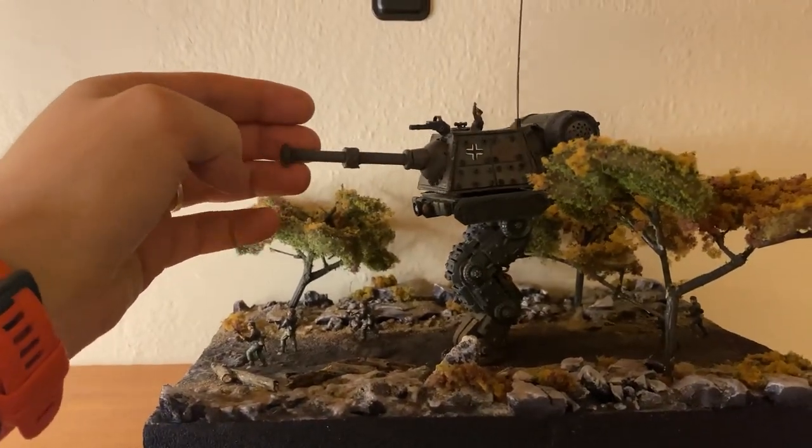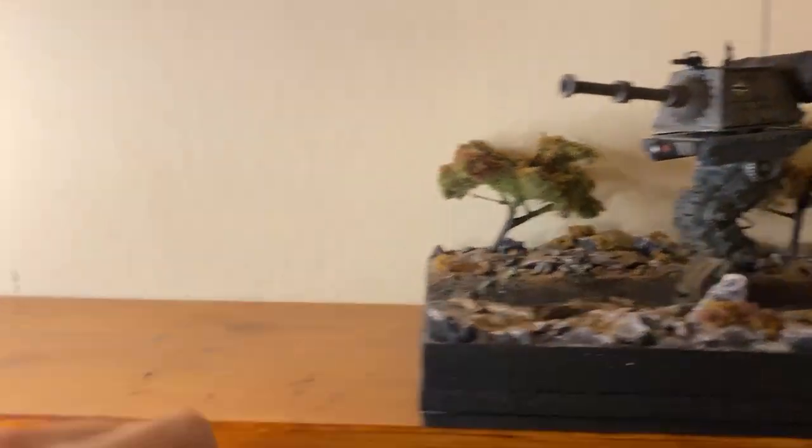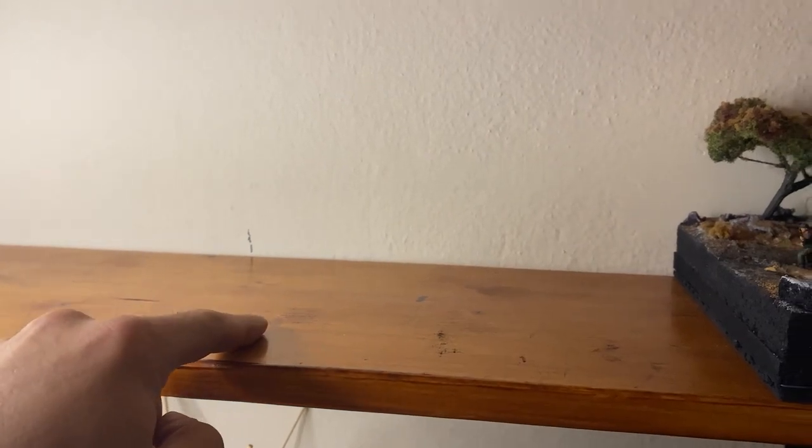Hello and welcome. Last week I made this German mech walker diorama. In this one, I'm building the next section of the building.